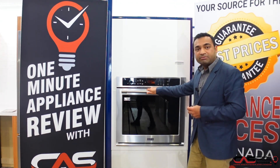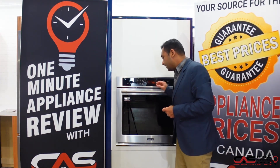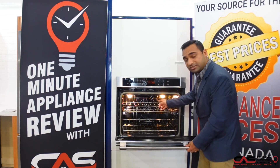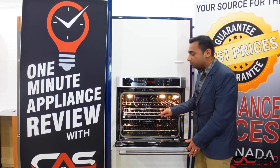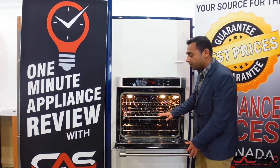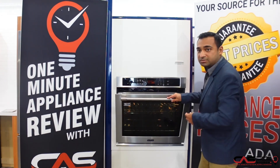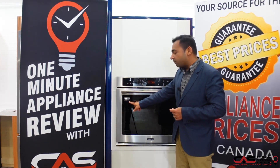If you see here, it's fingerprint resistant and comes with a 10-year warranty from the manufacturer. It has a convection fan inside and gives you a telescopic rack, so you don't have to put your hands inside the oven. You can place anything on it and just slide it back. It's one of the best in the industry, backed by the 10-year warranty from Maytag.